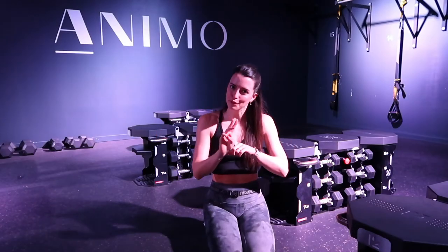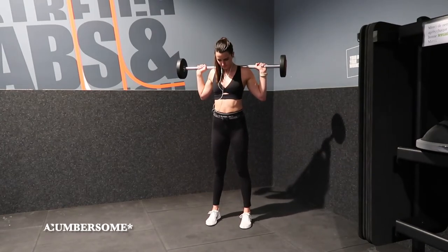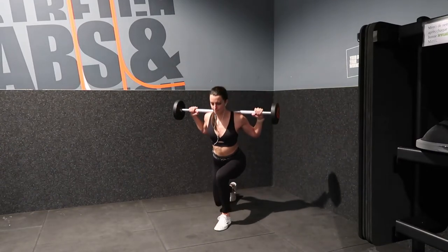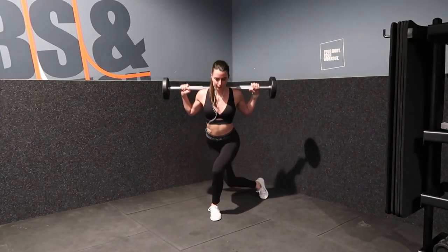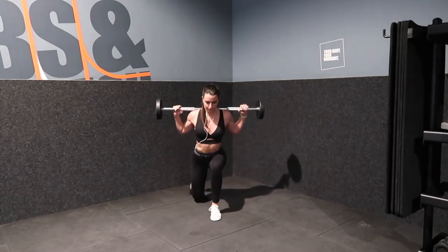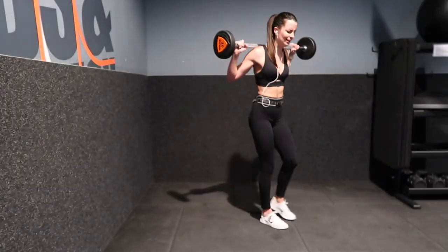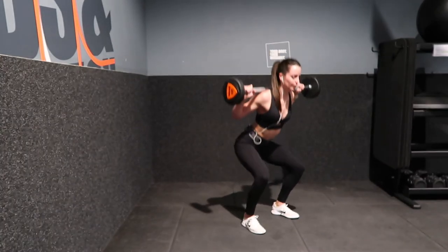Our last barbell move, number three, is a reverse lunge to curtsy lunge combo. I actually had to modify by using one of the preloaded gym bars because the barbell got quite heavy to press overhead to load on my back. The move is to go from a reverse lunge to curtsy lunge — inhaling as you step back and exhaling to rise back to stand. The curtsy and reverse lunge combo counts as one rep, so aim for 8 to 12 reps per side. If you have a little gas left in the tank, add in some back squats, which offers a different stimulus than the front-loaded squat to press — it's like a little squat sampler.